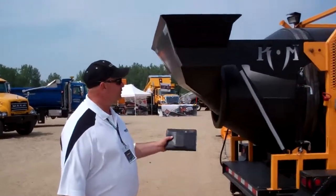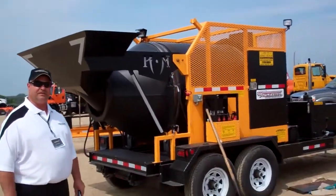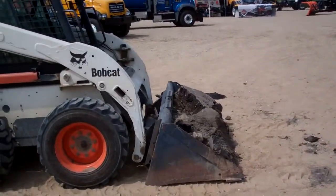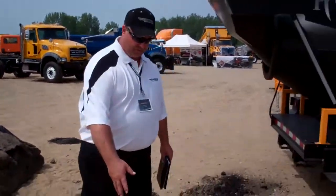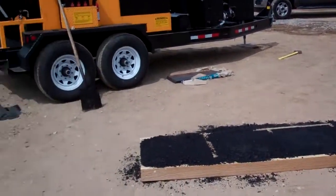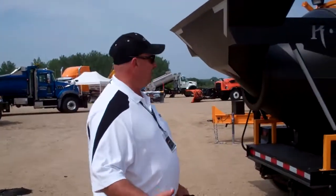Here again today at our Expo, we're featuring the KM International Asphalt Recycler. This model T2 here takes product — old recycled tear-up asphalt — and turns it into product, as you see before me and in the boxes here: brand new asphalt ready to put down and pack in, just like out of the original asphalt plant.